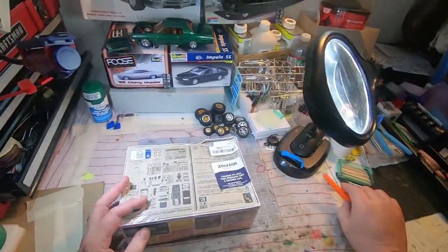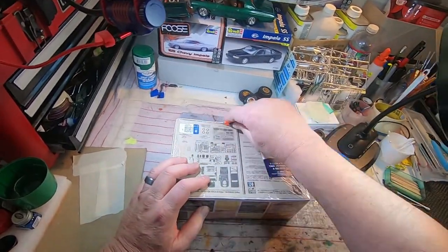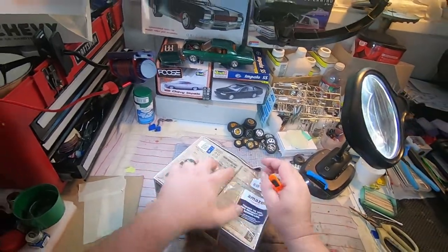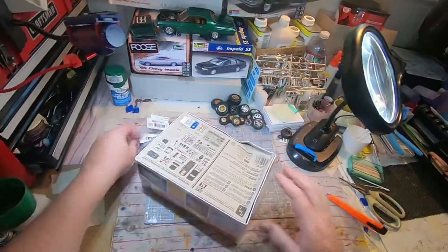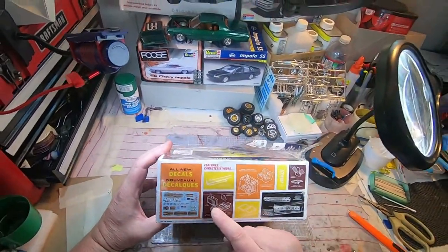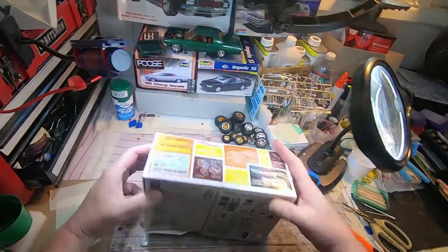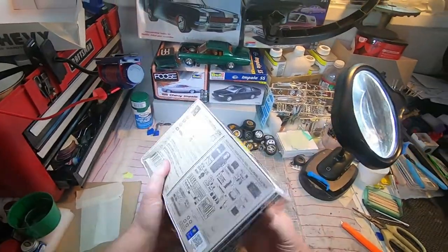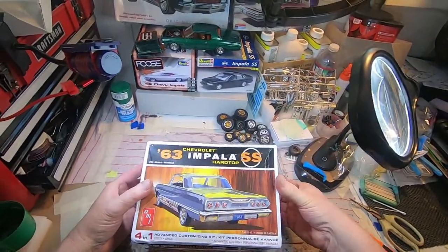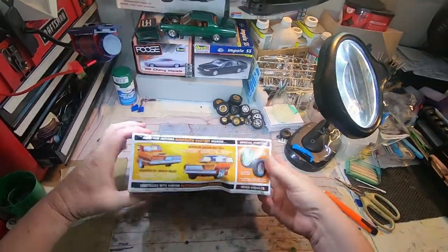Let's see how damaged it is and take a look at what's inside — all the goodies. One of the reasons I bought this kit, other than it being an Impala, is it's got a TV drive-in tray. Okay, so without further ado, let's rip into this thing and see how damaged it is, then go through the parts. Wow, it doesn't want to come out of there.